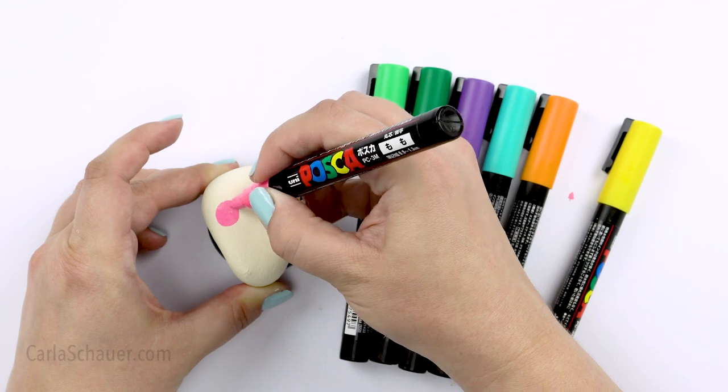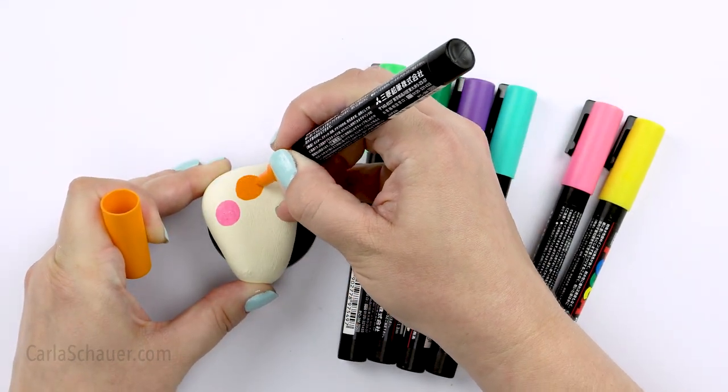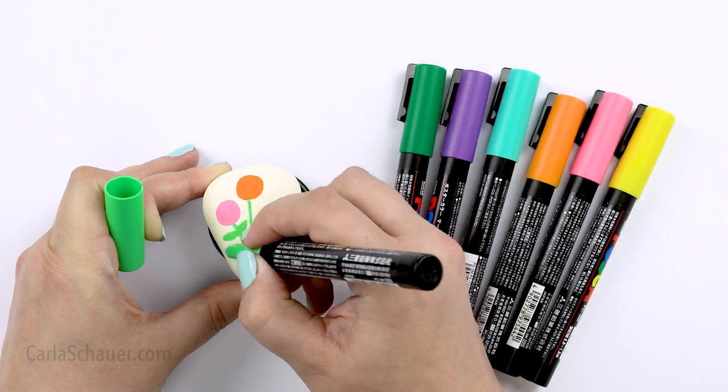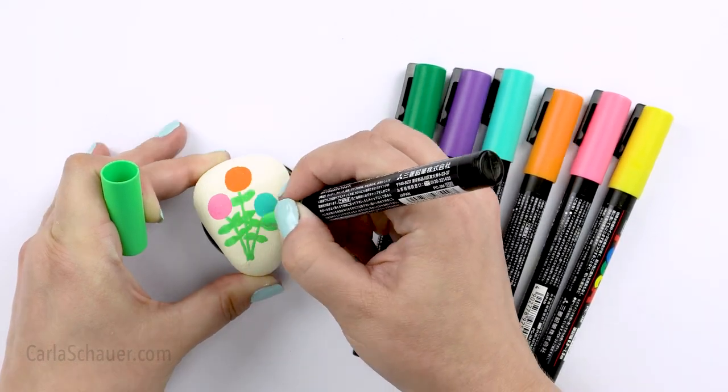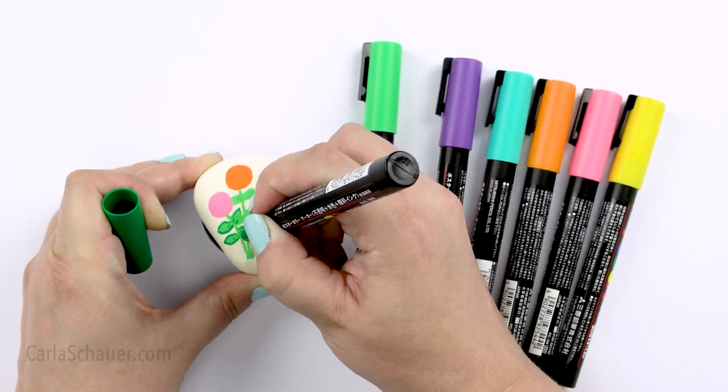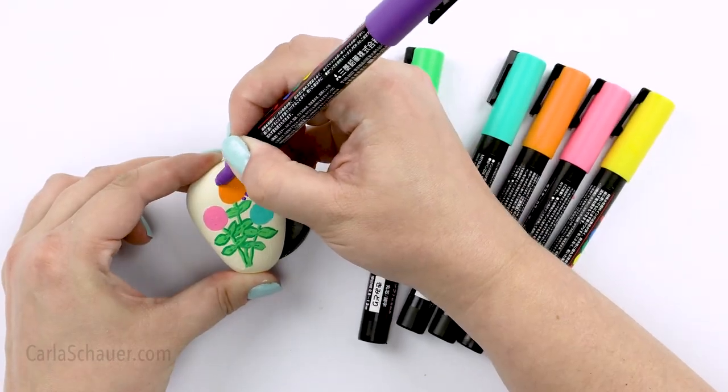Paint markers and pens are an easy way to decorate rocks. I'll admit I'm kind of a craft supply nerd, so I have tried a ton of them. I'm going to share my favorites with you, including the pros and cons of each type, so you can choose what best fits your needs.